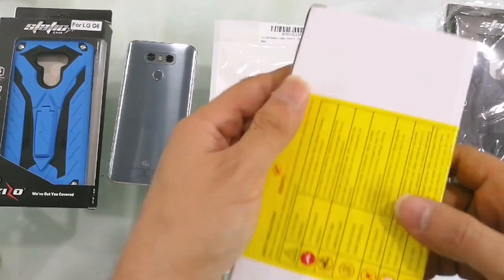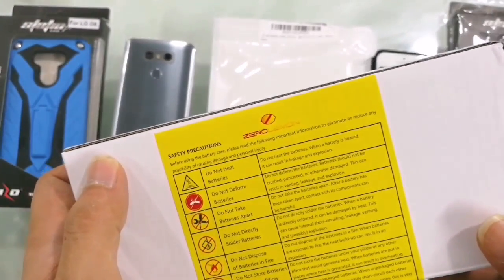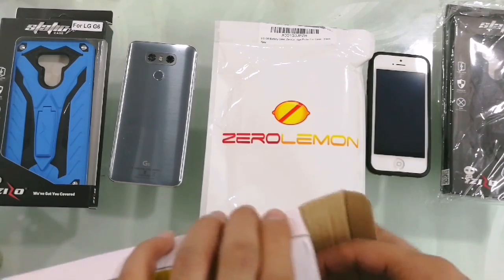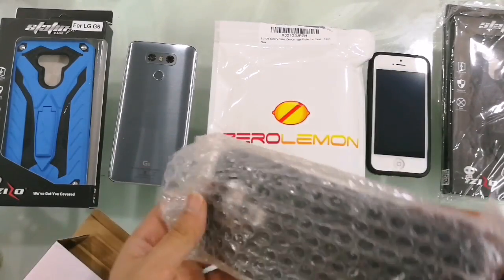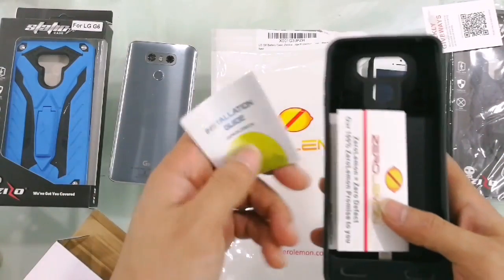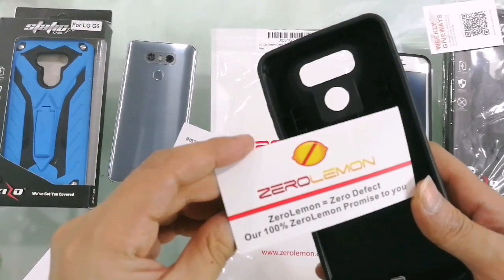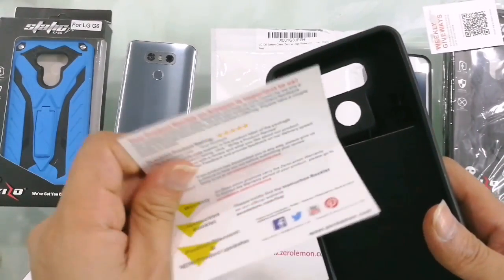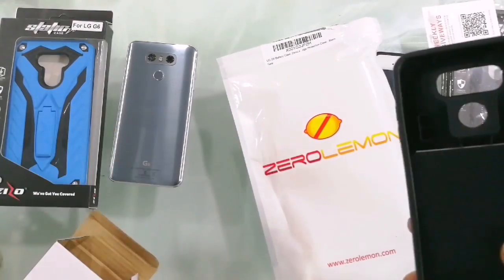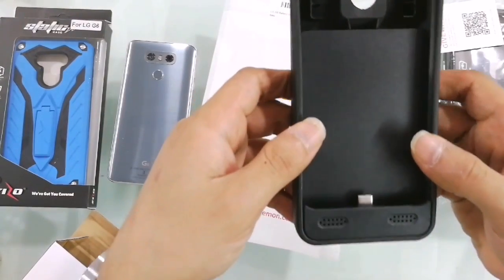There's a white box with all the safety precautions written on it. Let's open the box — this is for the LG G6. Inside there's an initial guide with the Zero Lemon 100 percent promise, warranty details, and all that. We can come back to those details later.